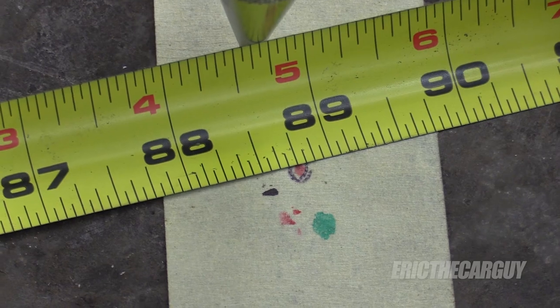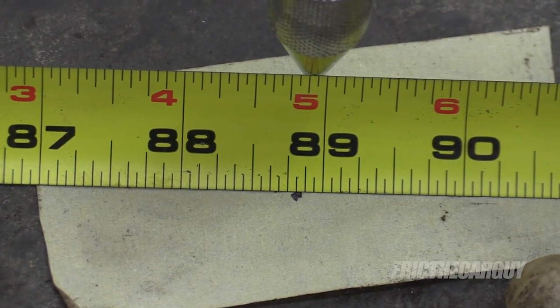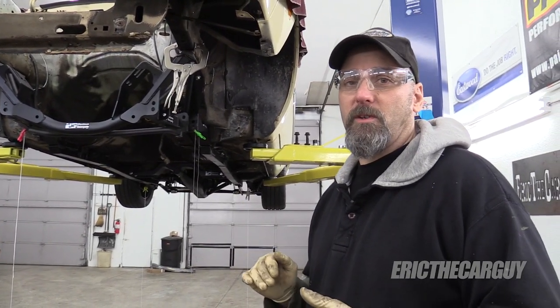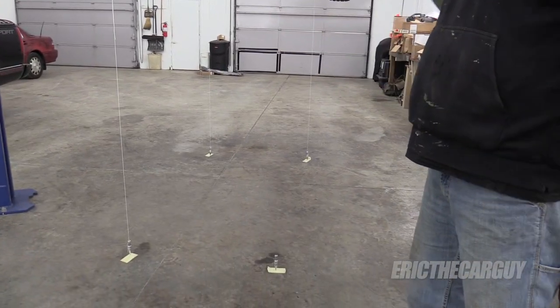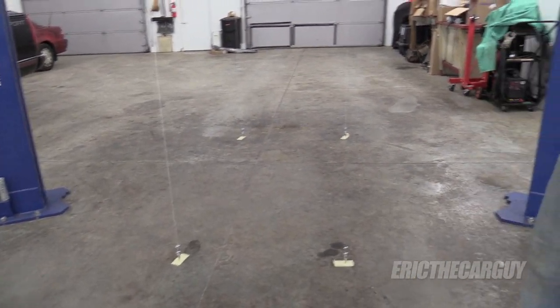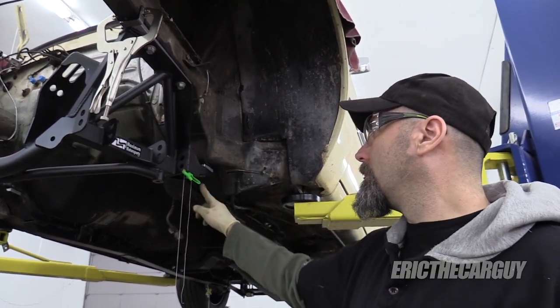Now we're going to take a diagonal measurement from side to side, and that's going to tell us where the location of the K-member is side to side in relationship to the chassis. This side is 88 and 3 quarter. The other side is 88 and 13 sixteenths. The tolerance of these measurements is an eighth of an inch, so you're allowed an eighth of an inch difference between one side and the other. We're at a sixteenth of an inch — I'm very happy about that. If the distance is greater on the driver's side, the K-member needs to move towards the passenger side. If greater on the passenger side, it needs to move towards the driver's side. Once you get everything lined up, the bolts up here get torqued to 89 foot-pounds, and these down here get torqued to 72 foot-pounds on a fox body.